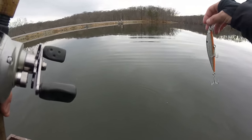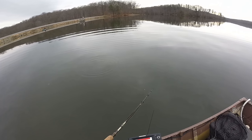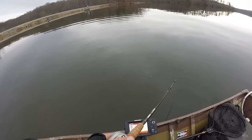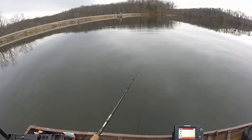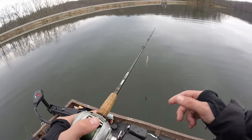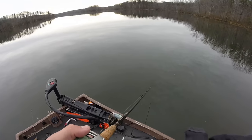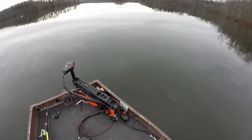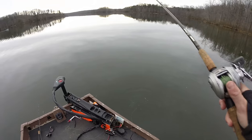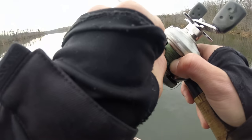Put the Savage Gear jerkbait on. This is a sinking jerkbait — something I definitely want to throw a little bit more. Because I can count it down, I'm going to be able to count this bait down and then slowly reel it back to the boat. Well, that's great — I have to buy another one of those, I guess.